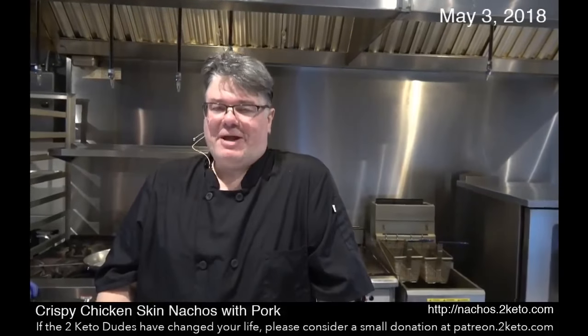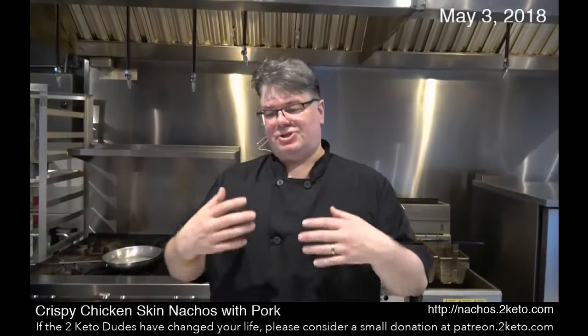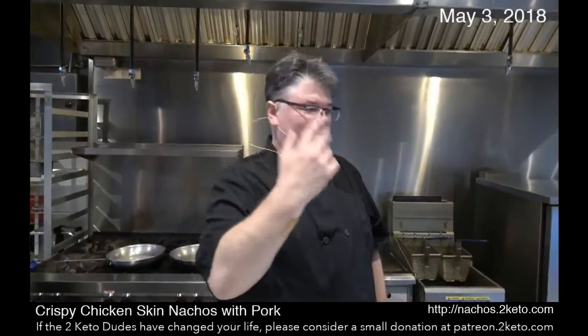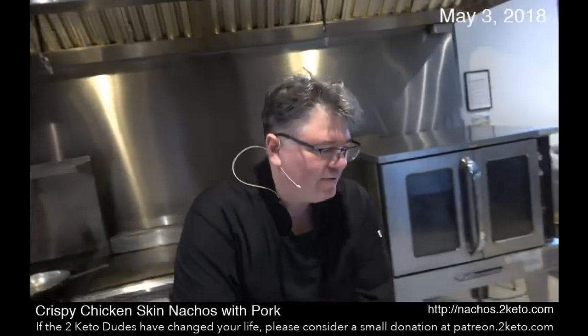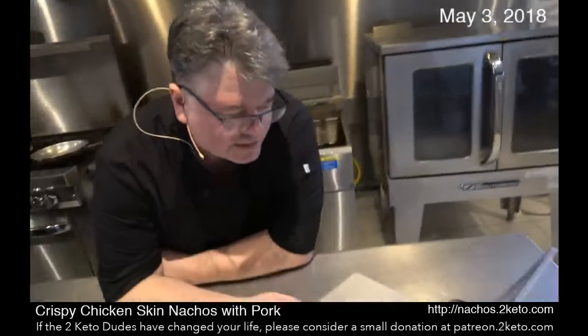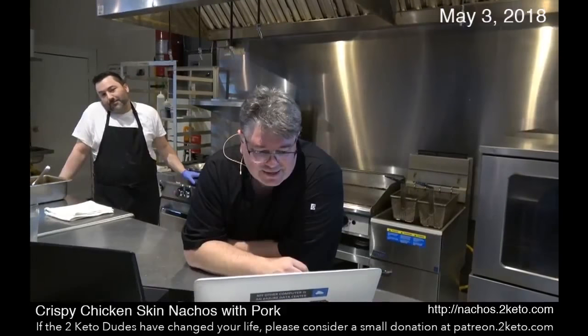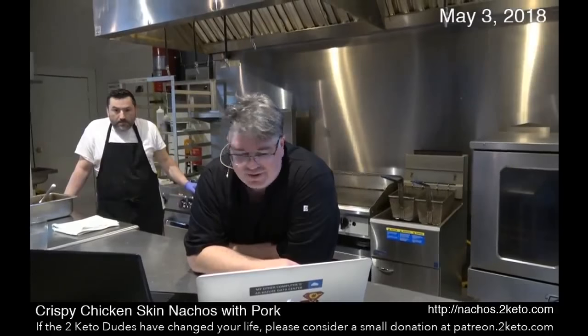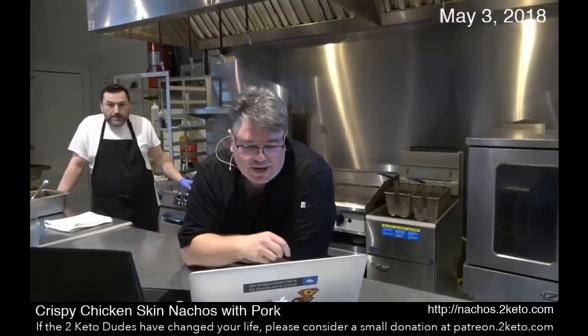We prepared it yesterday, so I'm not going to show you live how we did that. But I do have a slideshow I can put together. I'm going to run through the pictures and show you. You won't hear anything, and then I'll tell you the recipe.